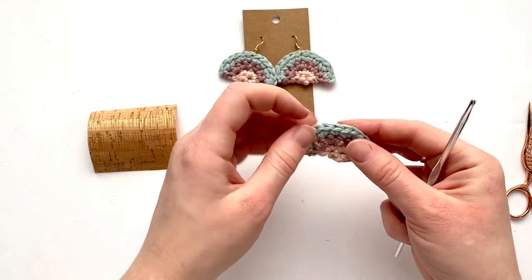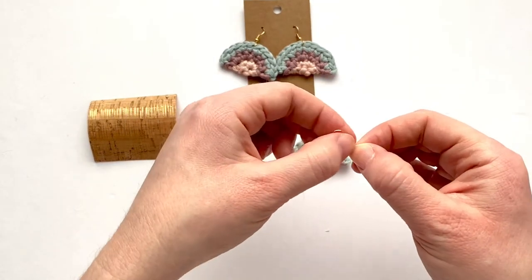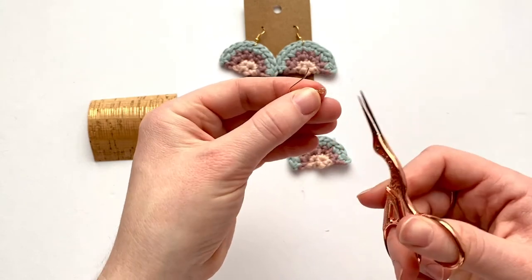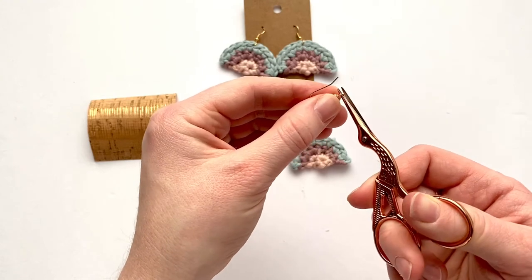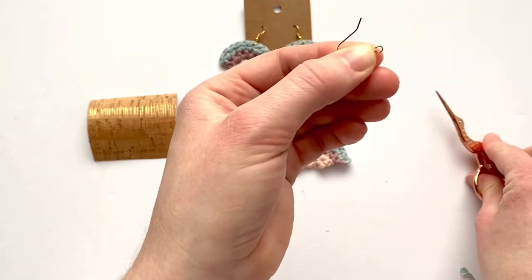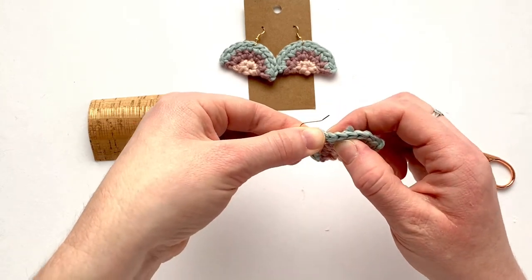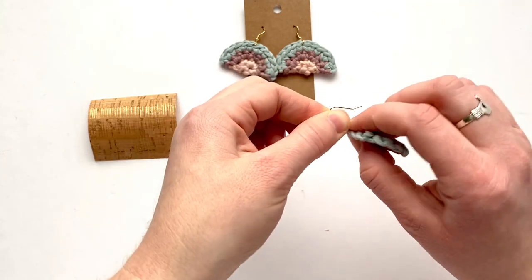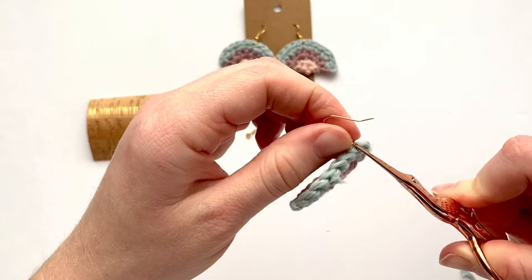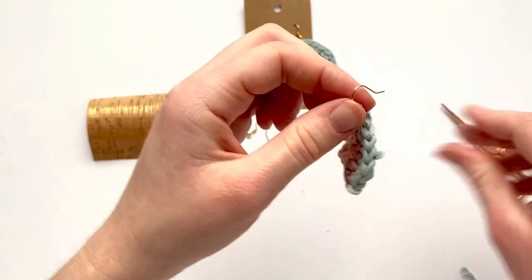Now take the fish hook ear wire and attach it to the earring. Use scissors — I'm using tiny embroidery scissors — to open up the loop on the ear wire. You could use jewelry pliers as well. Find the top center stitch and thread the loop through it. Then take the scissors again, squeeze it, and push it closed. It really doesn't take much effort at all.